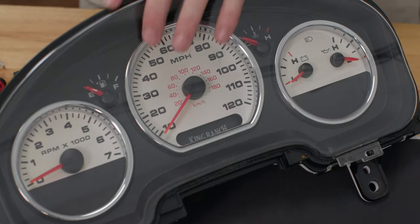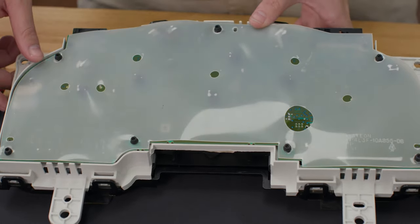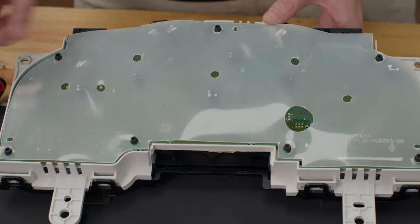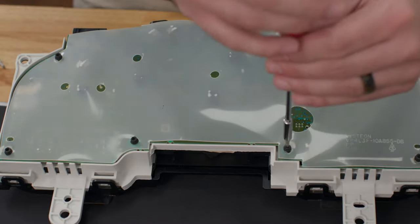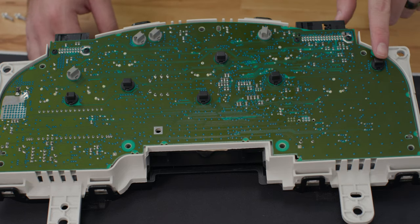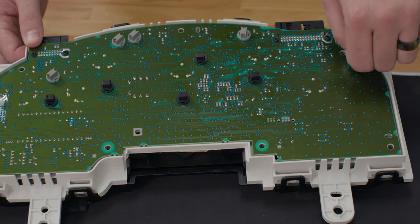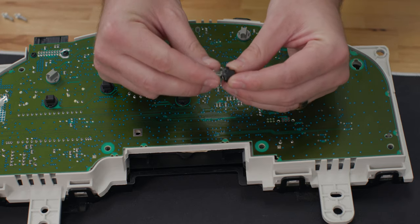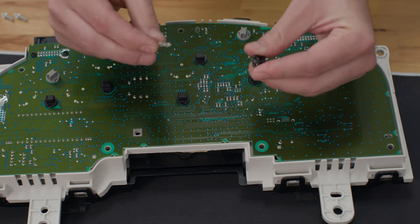Now that we have our gauge cluster removed from the truck, we're going to flip it over. You'll notice there is a plastic covering on the back protecting the board and all the sockets. There are seven T15 size bolts on the back of this. We're going to take a T15 screwdriver and remove these so we can get this plastic covering off and gain access to our bulbs. Now we've removed the plastic covering, giving us access to our 10 bulbs on the back of this gauge cluster. With a counterclockwise turn you can remove each socket — most you can do by hand, though if some are tougher you can grab a wrench. Be careful when removing the glass bulb not to use too much pressure or it can break.